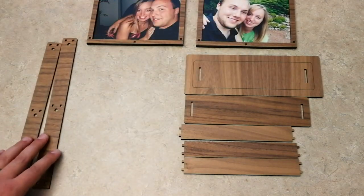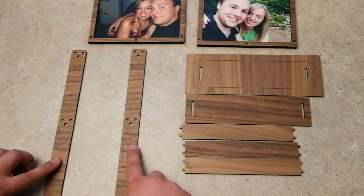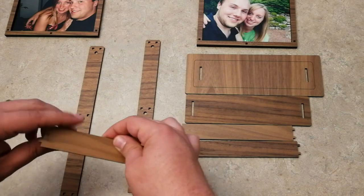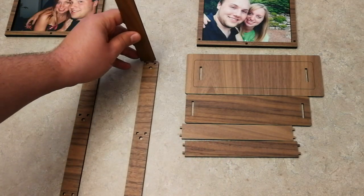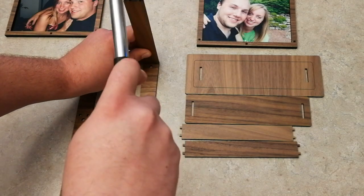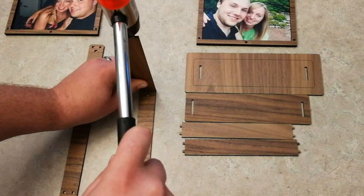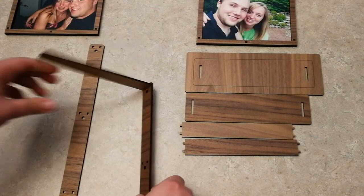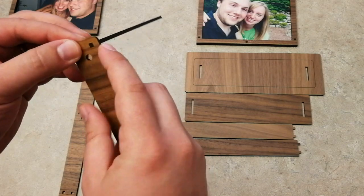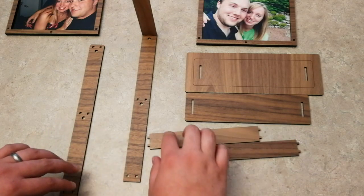We're going to set those off to the side for now and build the actual stand together. First things first, grab one of these sides and then grab the support beams. These are going to be the support beams, and you're just going to hammer those right into the little tabs that match up. You can probably push them in by hand, but give them a nice little tap with the hammer so they're nice and flush. We can tighten them up more later if needed. We've got two more on this side — only do one side first.